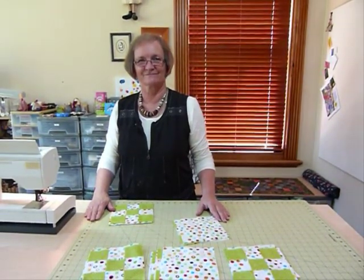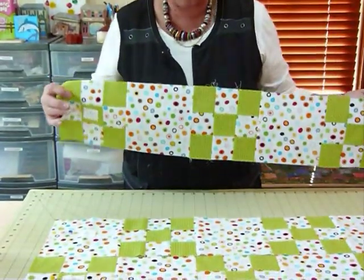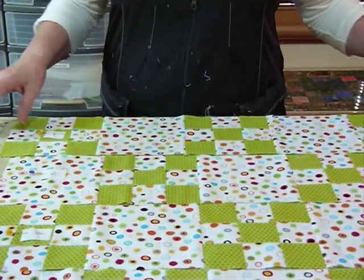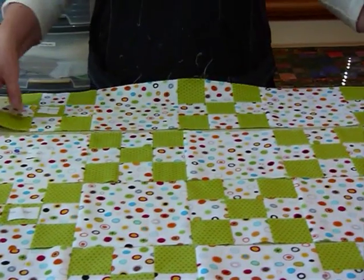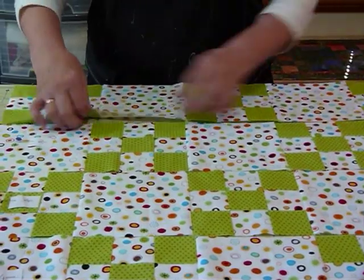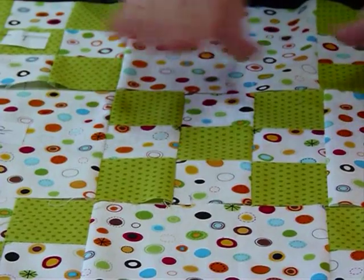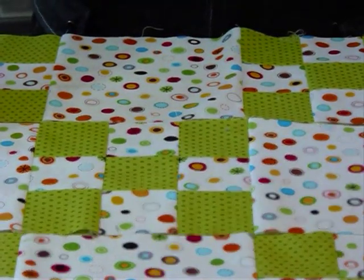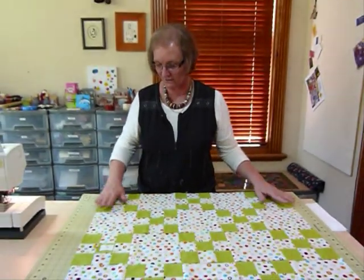Now I've got my rows sewn together. I've numbered them so I know which row is which — I've got number one still attached on the left hand end of my row, number two, number three, and so on. I'm happy that everything is where it should be. I've pressed my seams so that they alternate when they meet another seam — this seam going one way and this one going the other way. It's a good idea to have your seams alternating in direction so that they snuggle in together when you join them.